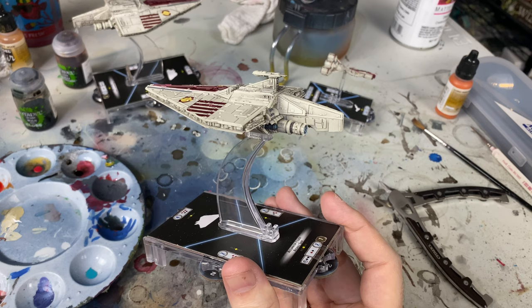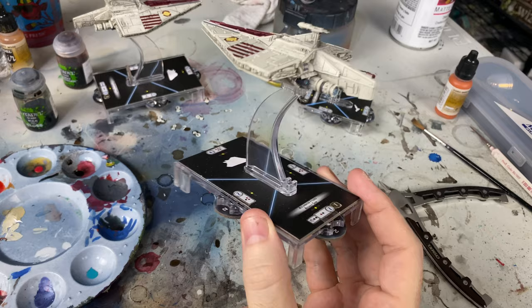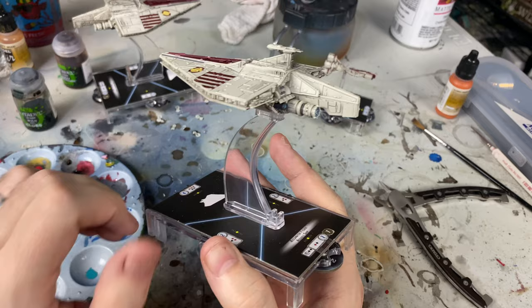I'm not a particularly renowned painter - I'm very kind of middle of the road. But what I'm going to show you is so easy that you guys will have no problem. It basically boils down to just getting yourself a wash and applying it.